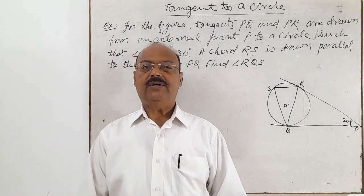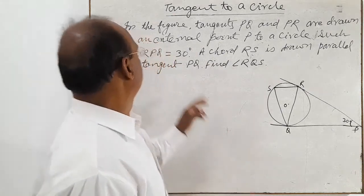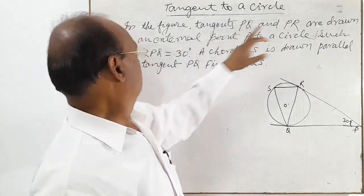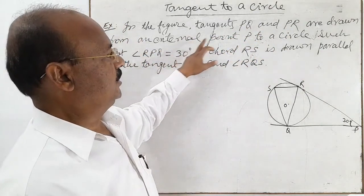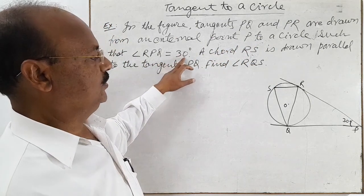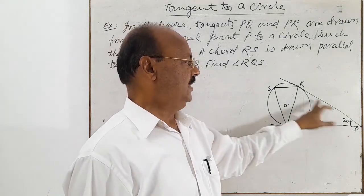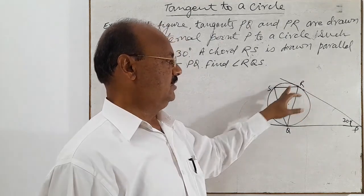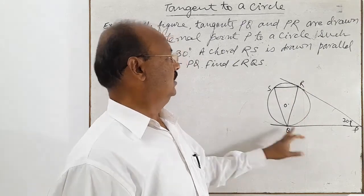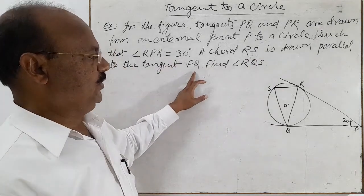Let us discuss a very interesting question from the topic tangents to a circle. In the figure, tangents PQ and PR are drawn from an external point P to a circle such that angle RPQ is equal to 30 degrees. Tangents PQ and PR are drawn to the circle with center O from an external point P, and angle RPQ is equal to 30 degrees. A chord RS is drawn parallel to the tangent PQ.